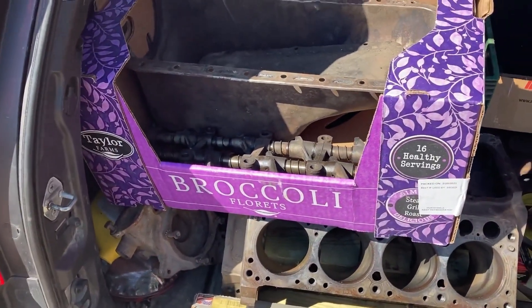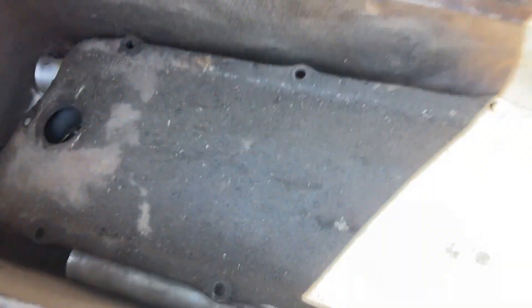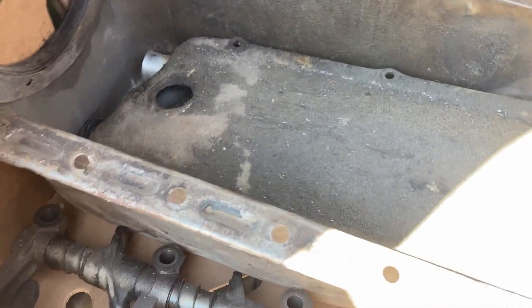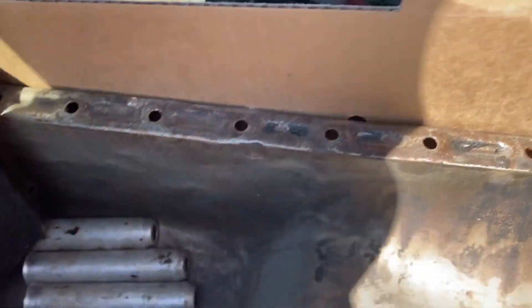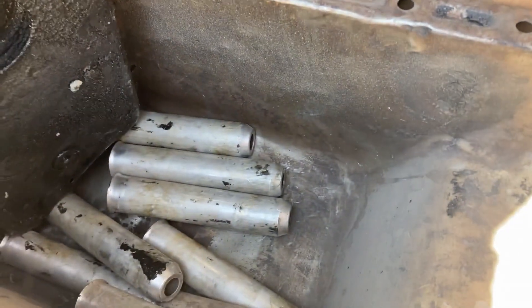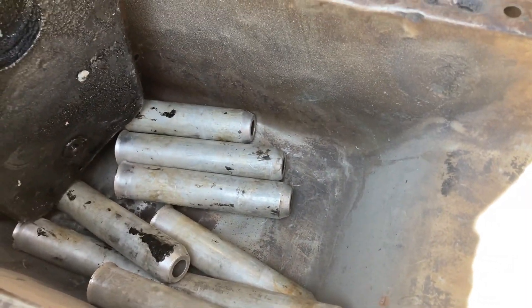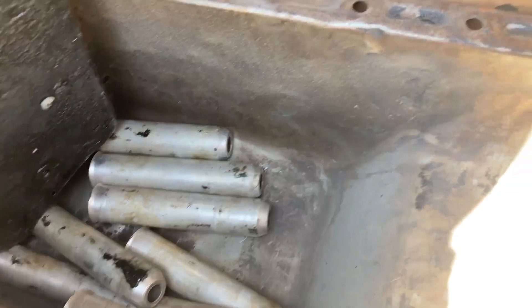It came with a broccoli box - that's not mine. Got the oil pan here, valley pan, little drool tubes. The oil pan has a little hole in the bottom of it, we don't know what from. It's not from a rod coming out of the block or anything like that, but it's fixable.